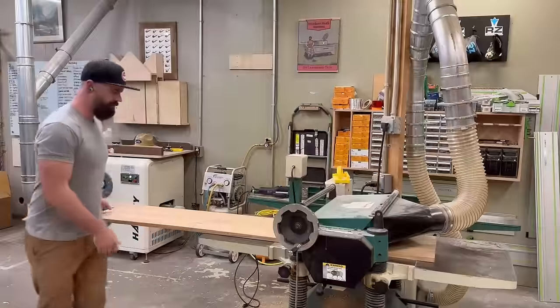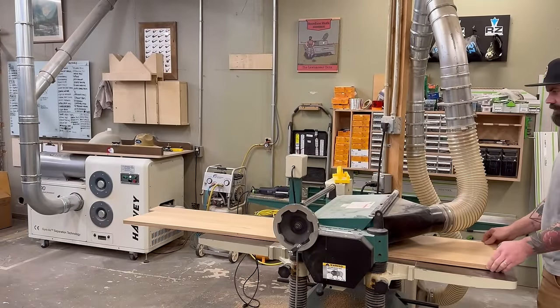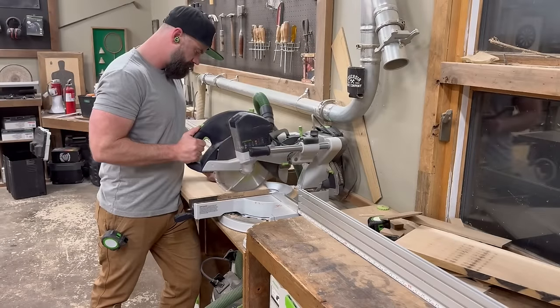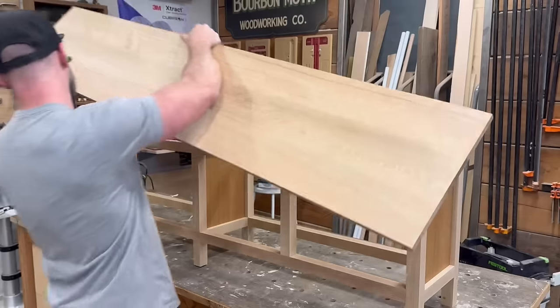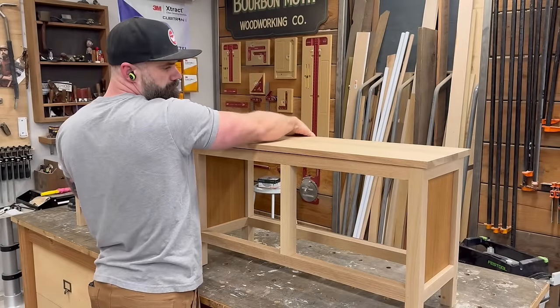By this time my bench top had been in clamps long enough, so I unclamped it and sent it through the planer to knock down all the glue seams. It's always enjoyable when you can send an entire panel through the planer and don't have to sand the whole thing. Then it was over to the miter saw to cut it to the correct length, and I set it on top of the bench for a first look.